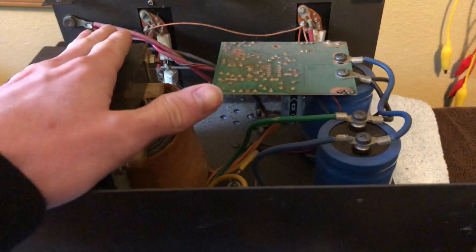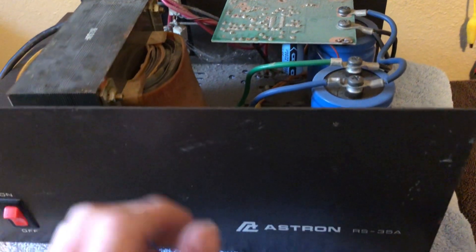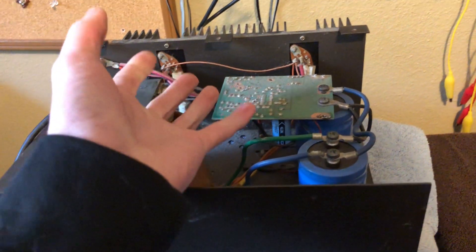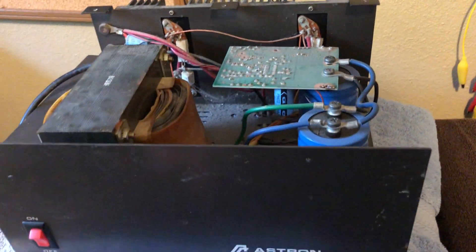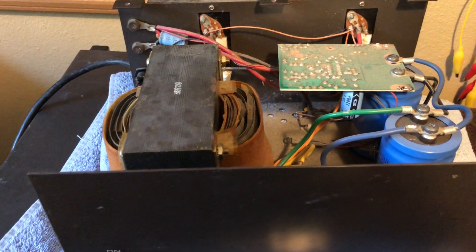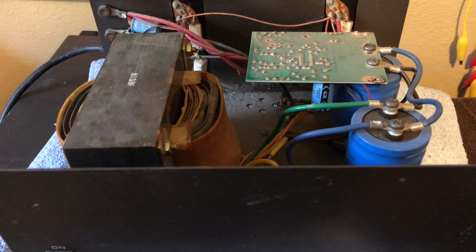I was working at my desk and I kicked this thing with my leg, and I saw smoke just start pouring out of this unit along with sparks coming from the bottom. And I know exactly what happened, and that's why I'm going to make this video.